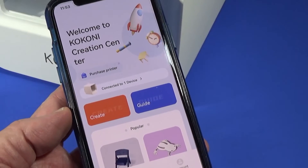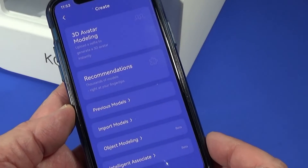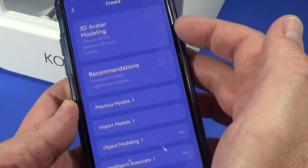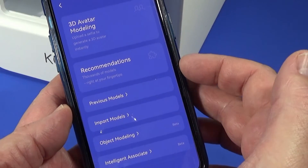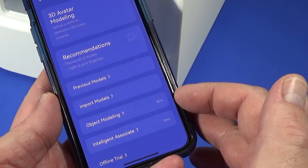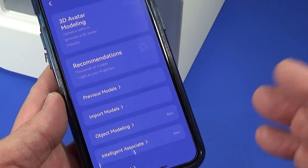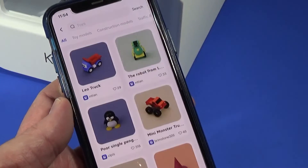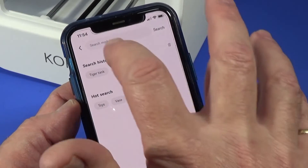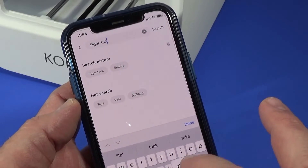To print something, now that the printer is set up and warming up, press Create. There are choices including 3D avatar modeling, recommended models, previous models you've made, imported models, and object modeling you can do yourself. We'll look at all those in another video. For now, I'm going to go with Recommendations. I know they have a model of a tiger tank, so we search for 'tiger tank'.